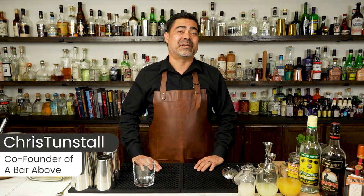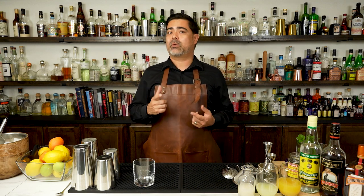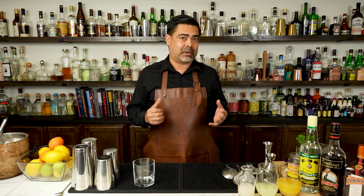Hi, I'm Chris from A Bar Above. I'm a 15-year veteran of the bar and somebody that loves making fun and delicious cocktails. So we're going to make the Mai Tai here in a second, but before we do, let's talk quickly about its history.